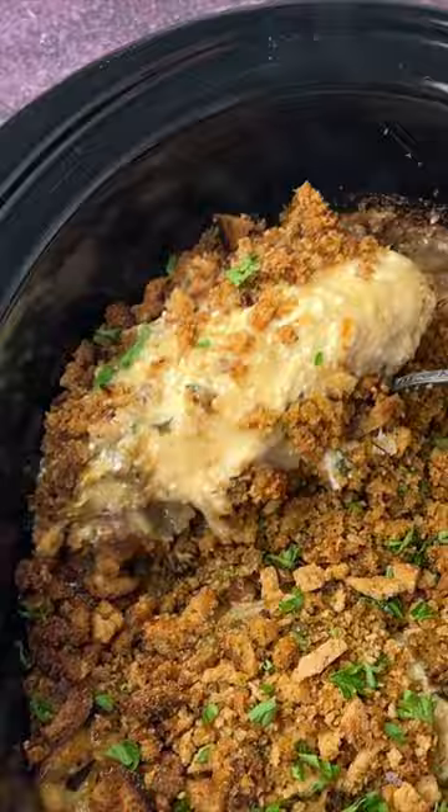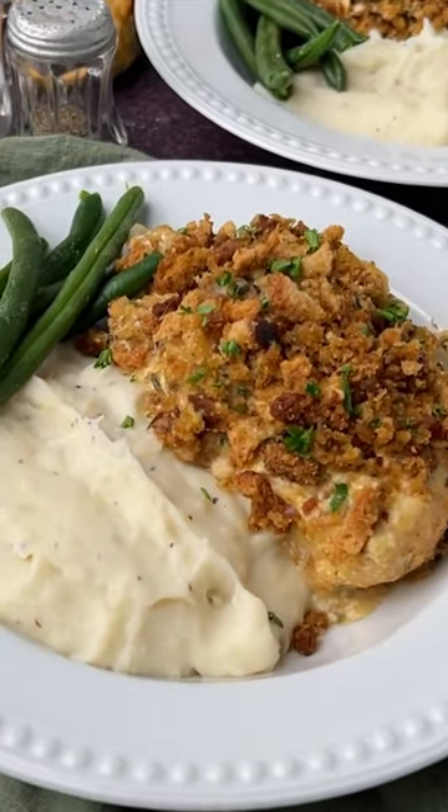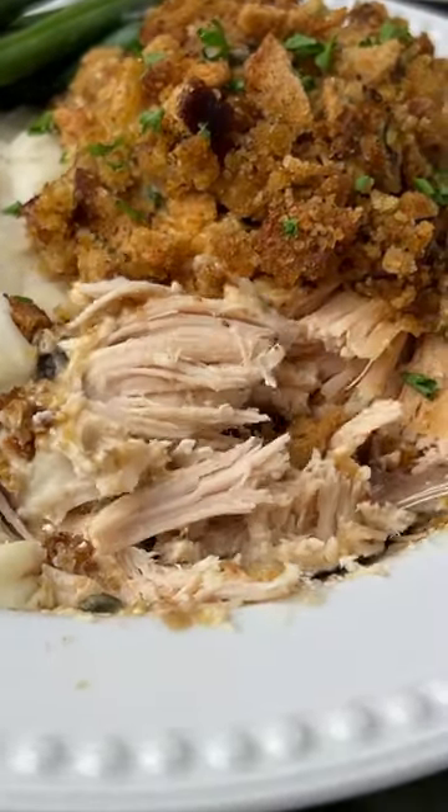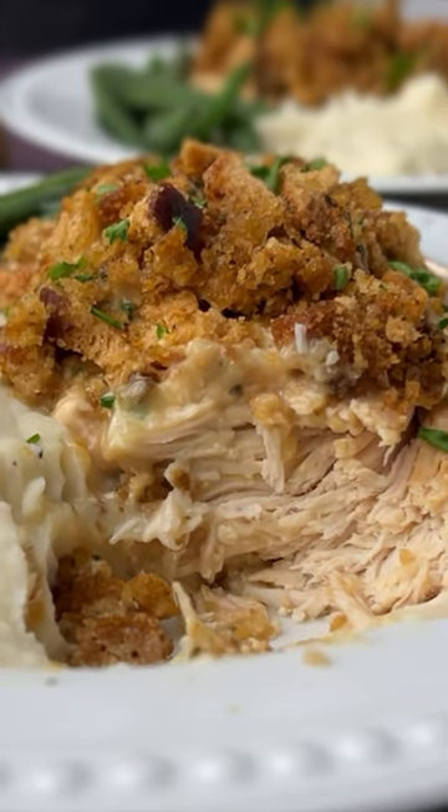Serve this delicious fork-tender chicken with some mashed potatoes, a vegetable, and some rolls or biscuits. It's a fantastic, easy meal. You can get the complete recipe on tasteoflizzytea.com.